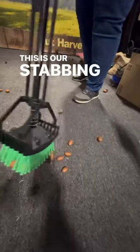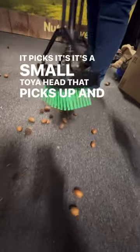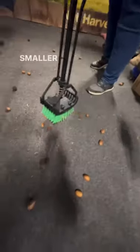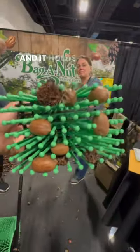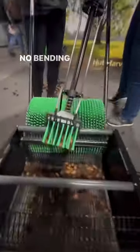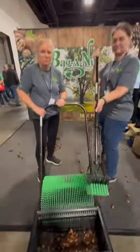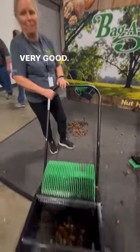This is our stabbing nut — it's a small tool head that picks up smaller nuts or walnuts. It holds it all in these tines. And this is at bagandnut.com. Very good. Thank you.